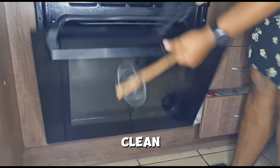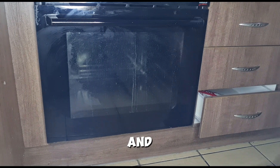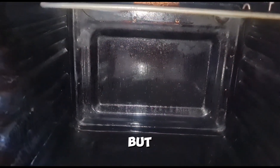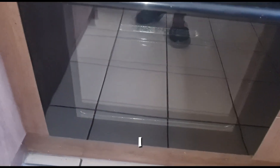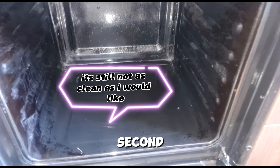I did remove the glass, clean it, and they were so much cleaner after — look at that! The oven is cleaner overall, and the glass was definitely way cleaner than it was. I was happy about the glass. I think I will definitely do a second cleanup of the oven.